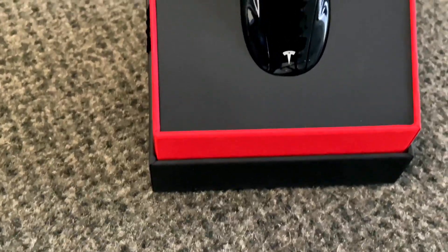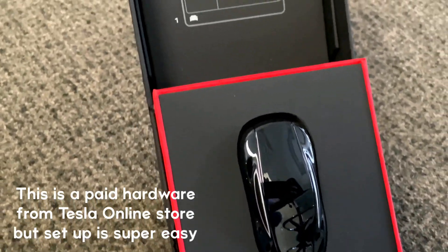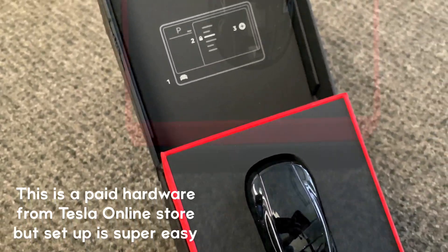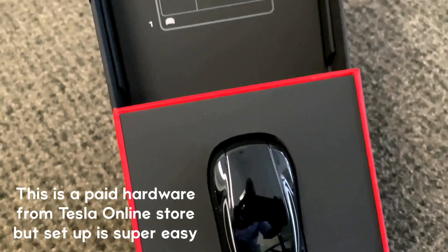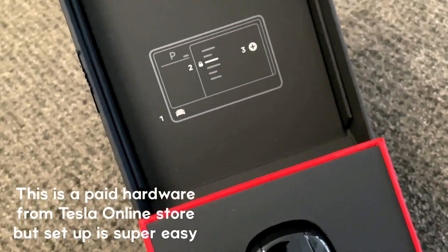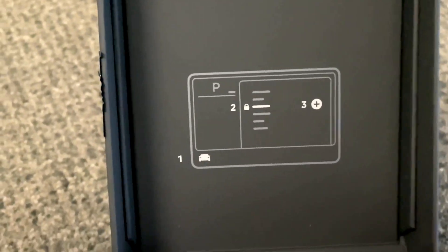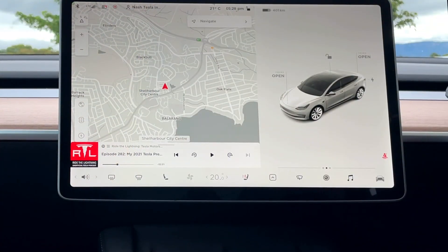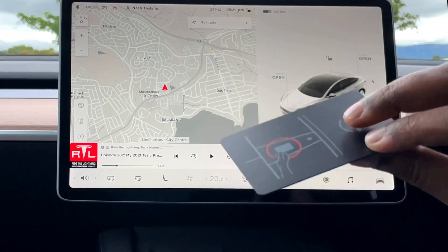In this part of the video we'll look at the Model 3 key fob — how to set it up and how to use it, and most importantly, what additional features it gives you over the key card. It is a cool-looking device in the shape of the Model 3. Of course, the Model Y key fob will look like the Model Y.